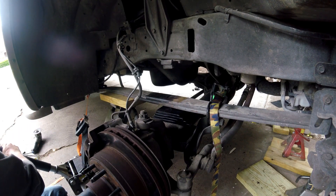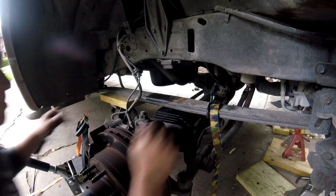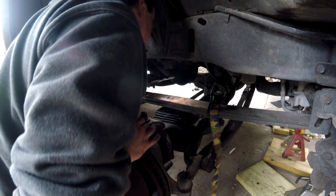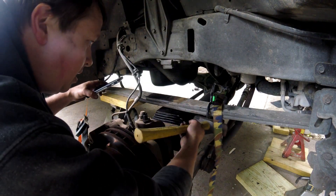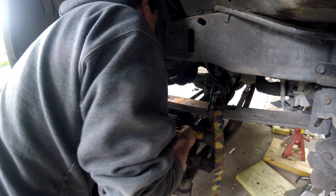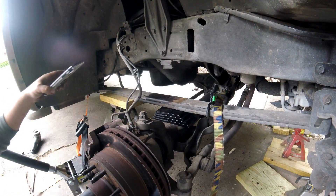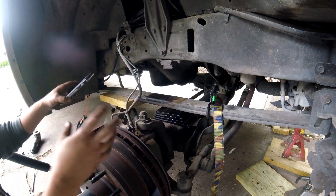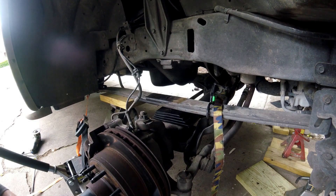On the other side I'll do this beforehand so the axle doesn't move when we take it down. What we have to do here is lower this down a little bit, get it into place, and then shimmy all this stuff around because the holes don't line up between the two pieces until we let more pressure off. That's what we've got to work through.